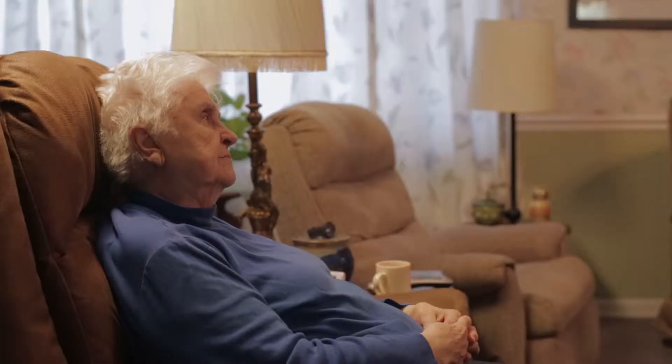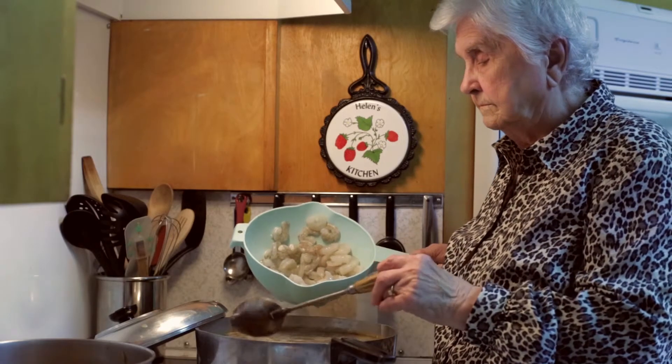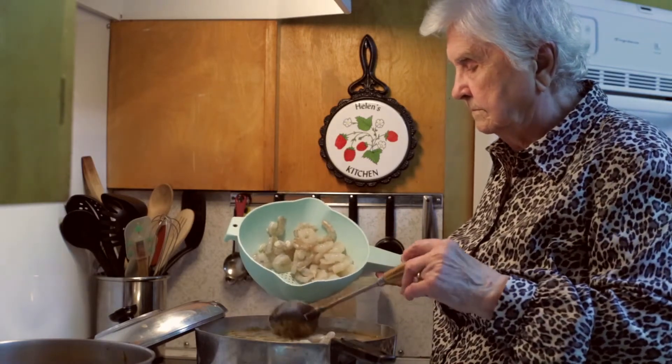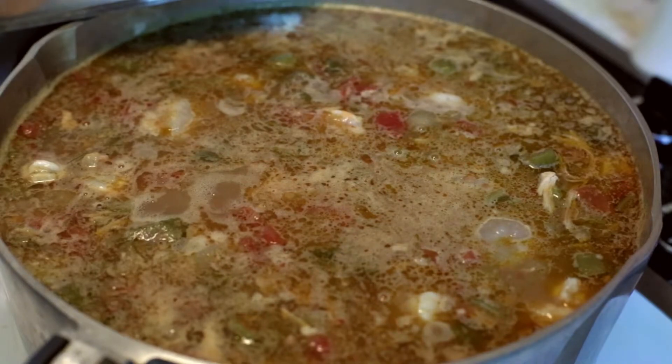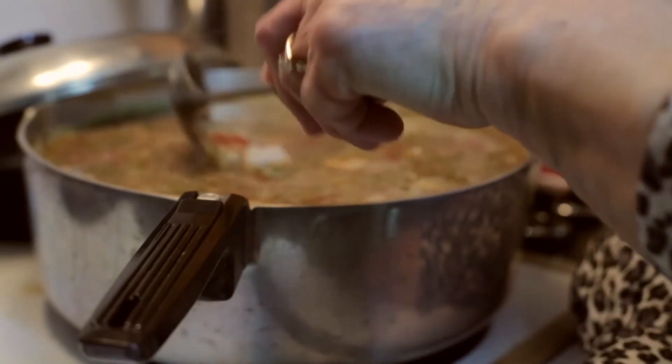As I got older, it was too much for me to cook the gumbo and the potato salad and all the other things in one day. I used to do it in one day, but I have trouble standing up now, so I make the gumbo the day before and put it in the refrigerator. Then I warm it up about an hour or so before we're ready to eat, and add the shrimp right before serving — because you don't want the shrimp to cook too long or they'll get tough.